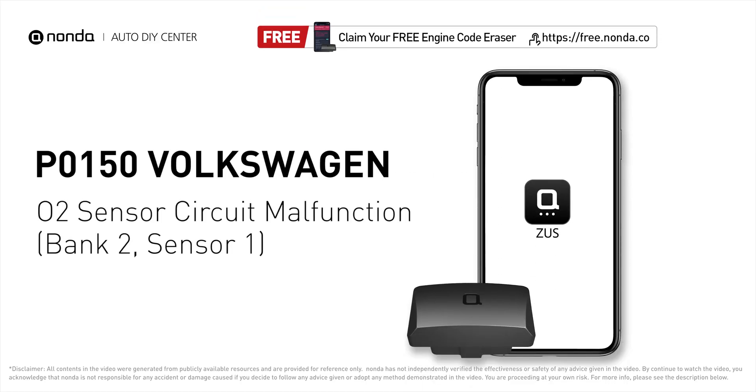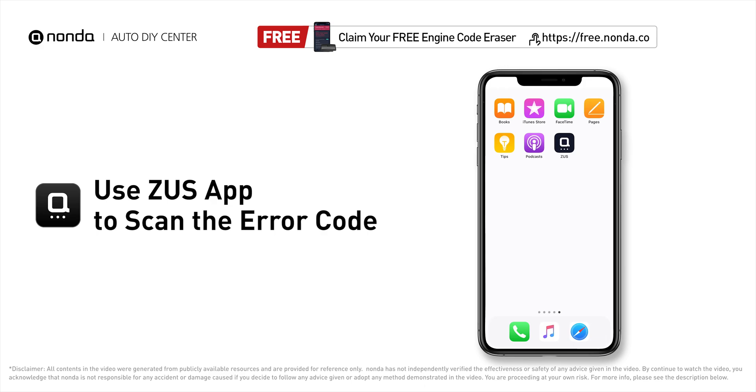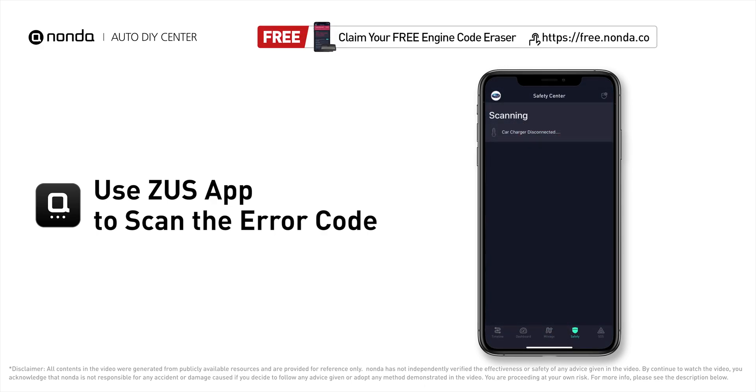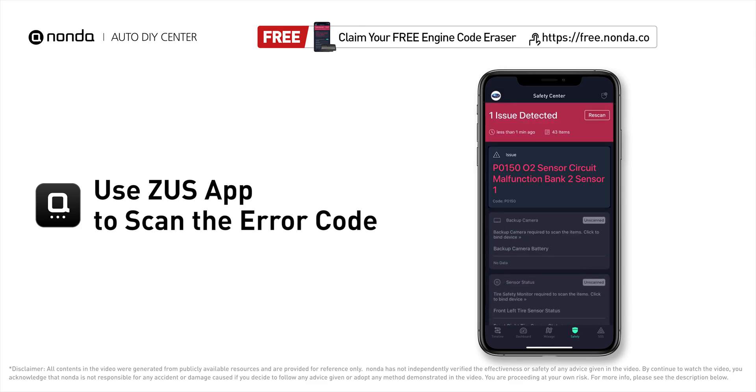This P0150 repair video is dedicated to Volkswagen drivers. If your Volkswagen is getting a P0150 error code, this video is going to show you three practical solutions to fix the error code at home. Use the Zeus app to scan your vehicle and see the error code P0150.